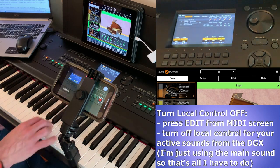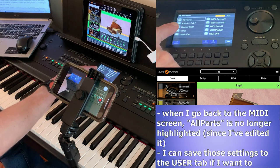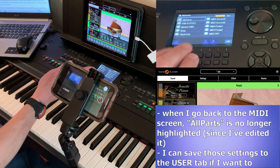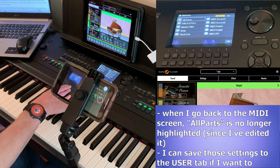Now, if I press Exit you can see All Parts is still circled but it's not yellow anymore, because I've edited that preset. I can't actually save it here because these are the presets on the piano and it doesn't let me change any of those — that's why the Save button is disabled.